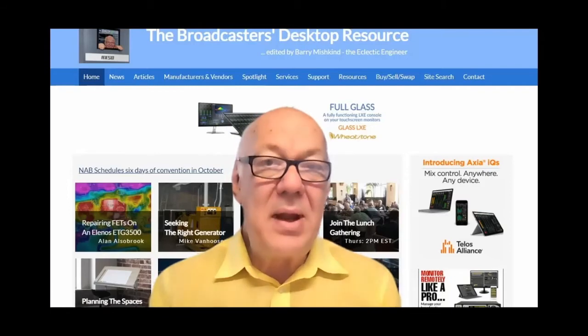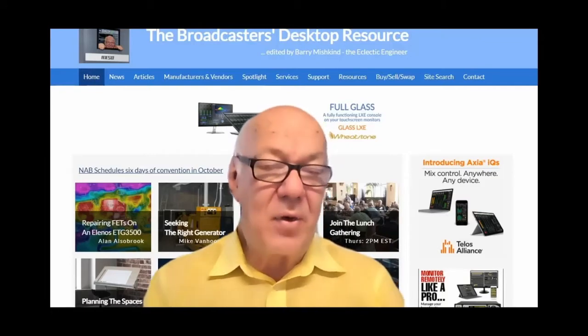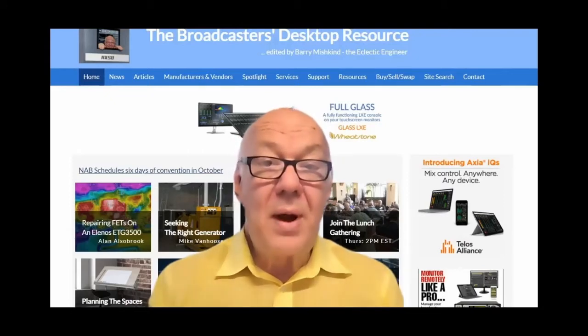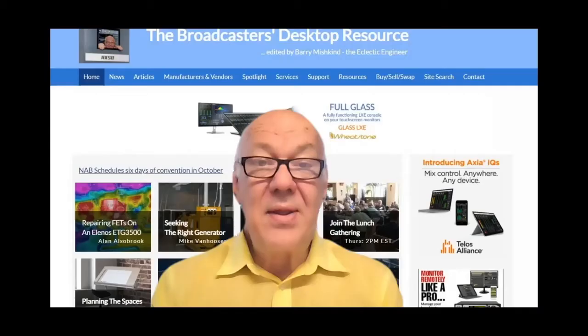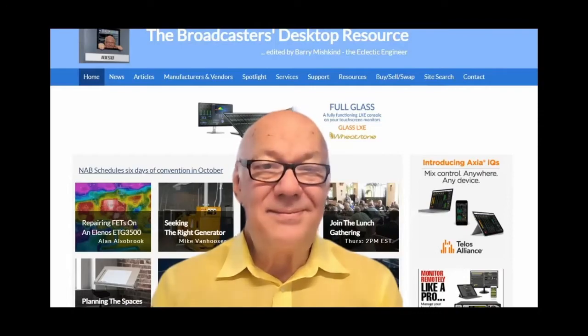Hello, welcome to the BDR.net lunch gathering videos. We get together every Thursday at 2 PM Eastern and cover a wide range of topics. We invite you to enjoy this one and come visit us any Thursday that's convenient. We're at www.thebdr.net, where you'll find engineering articles, IT articles, history articles, and things of interest. Thank you for coming, enjoy the video.